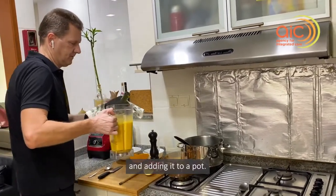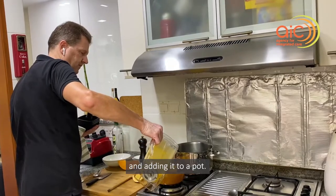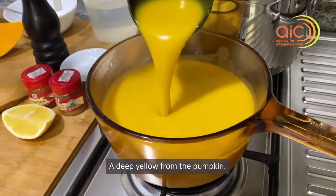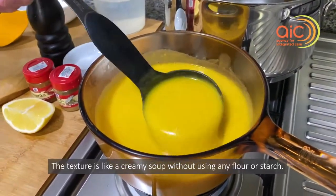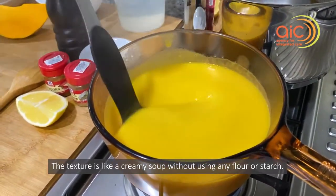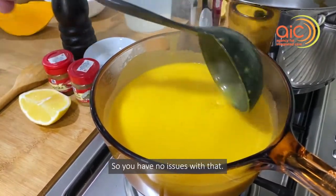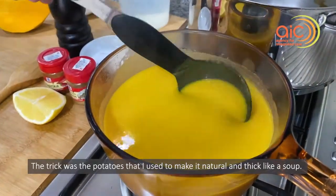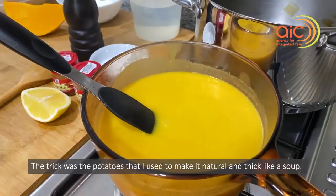Adding it back to the pot. You can see the color is very natural — a beautiful, deep yellow from the pumpkin. The texture is like a creamy soup without using any flour or starch. The trick was using the potato to make it naturally thick.